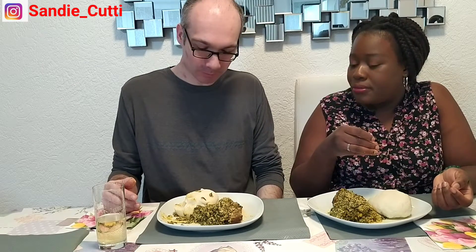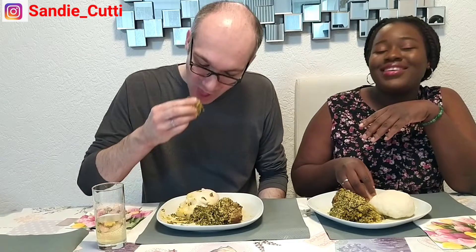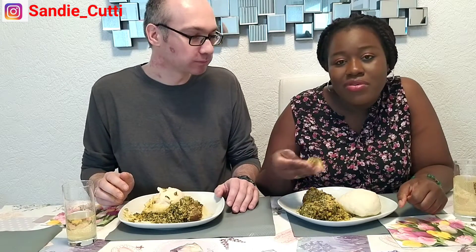Are you full? No, I can eat more but it's not going close to the pounded yam. Guys, I'm surprised — look at the way this man is demolishing this food! I thought he would say it's not nice or give a bad remark.